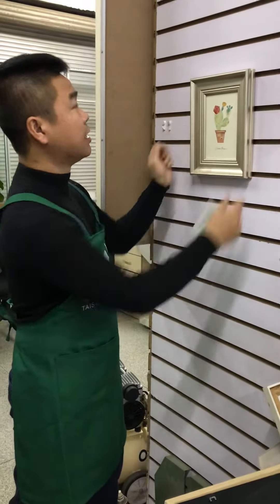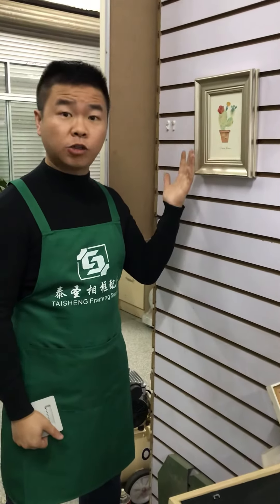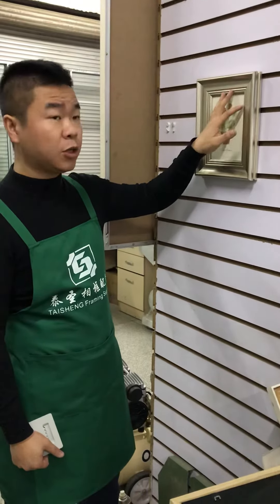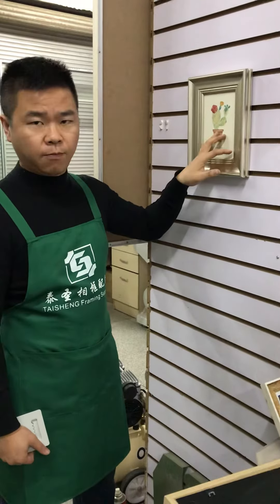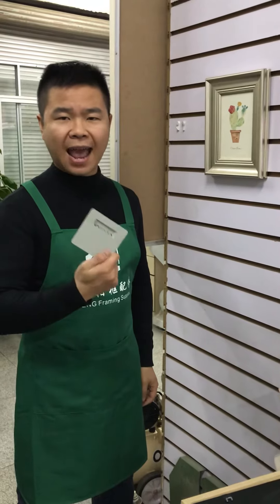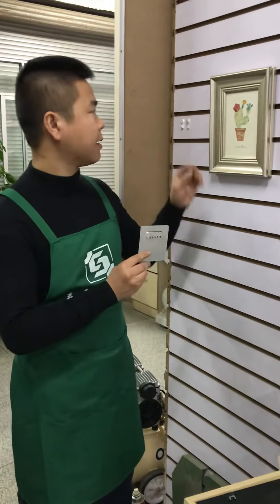This is very simple and won't shake. Even if you don't hang it in the middle, you just move this and move this to find the balance. This is the Taisheng new miller hanger — the Sawtooth mirror hanger — a new design.